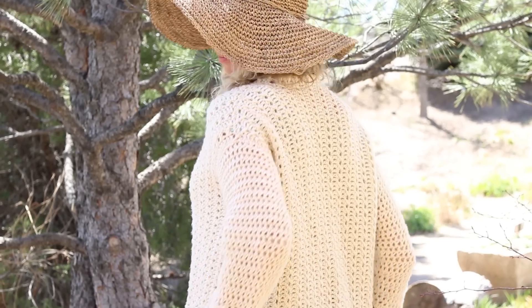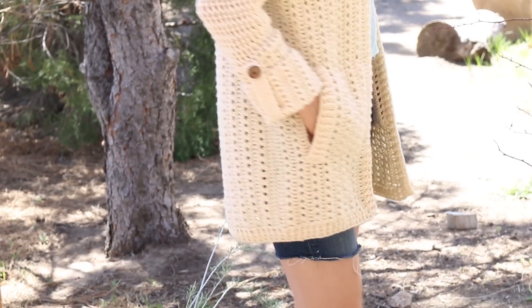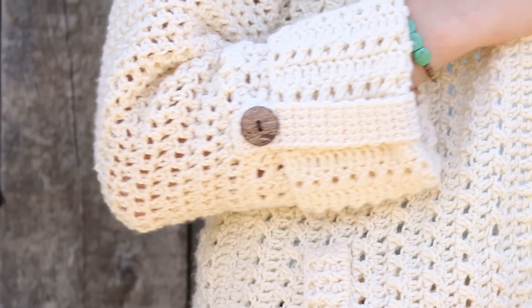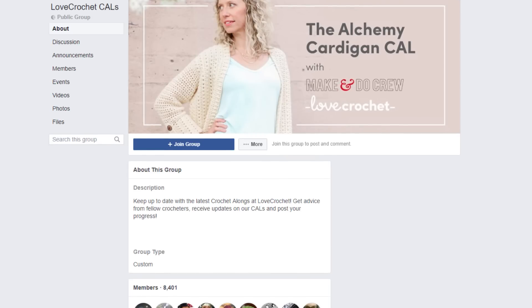Hopefully you're well on your way to finishing the back of your Alchemy Cardigan, and you've already learned most of the skills you're going to need to complete this sweater — now it's just a matter of practicing them in the upcoming stages. We'd love for you to share your stitches on Instagram using hashtag alchemycal, and please tag us so we can see what you're up to. If you've got questions, we've got answers over on Facebook — join us in those groups linked right below. Join us next week to learn how to make the front two pieces of your cardigan. Happy crocheting!